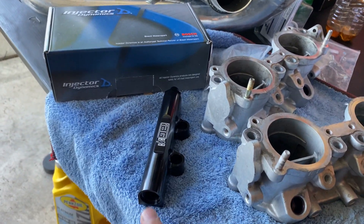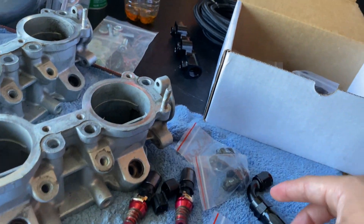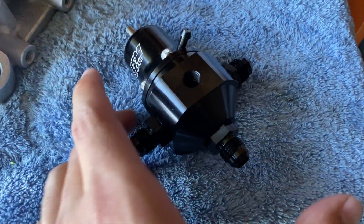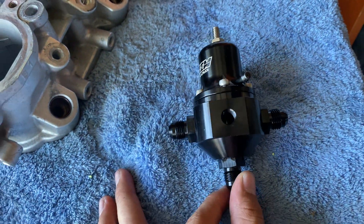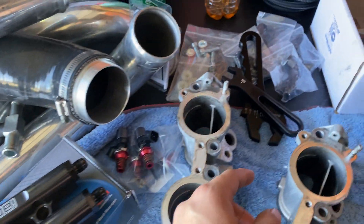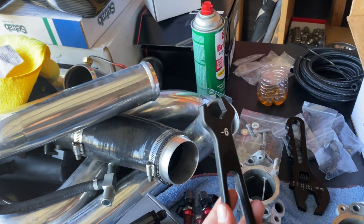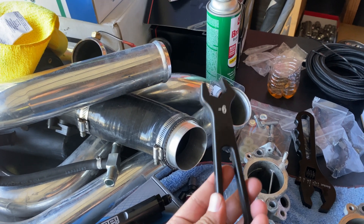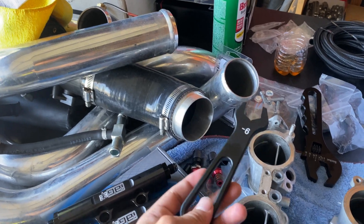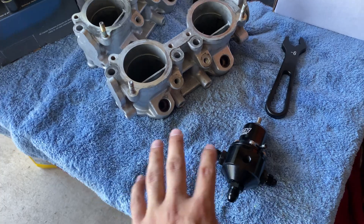Same process for the regulator — get a dab of oil, put it on the threads on the O-ring side, then thread it into the regulator. Make sure you're threading it straight so you don't damage the threading and cause leaks. Tighten it nice and snug. Do this for both fuel rails and the regulator. Make sure you don't over-tighten — you don't want to damage the O-ring or the aluminum.